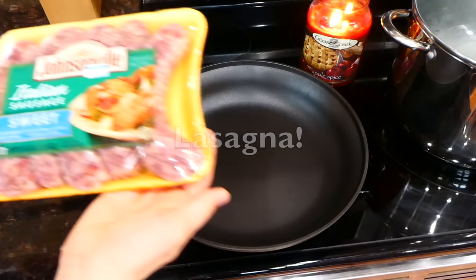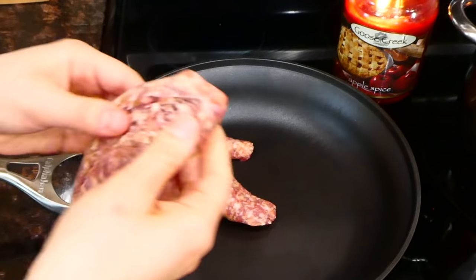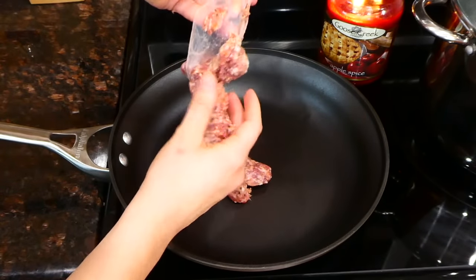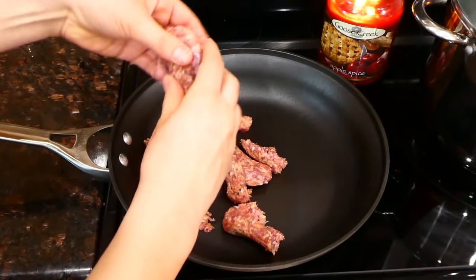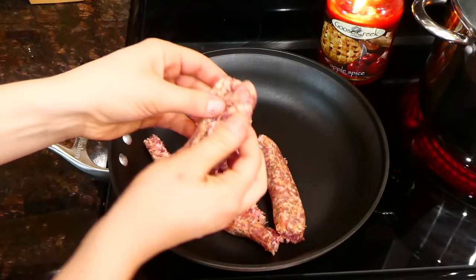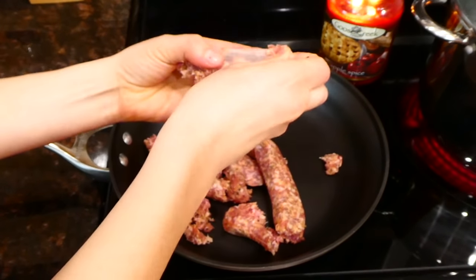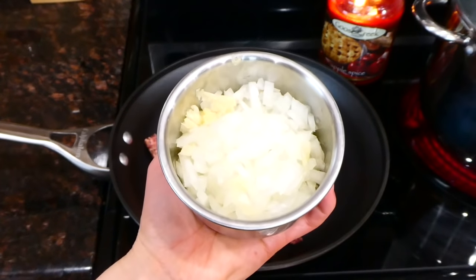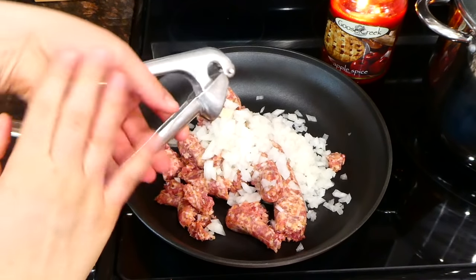Going to be making my favorite lasagna recipe of all time — this is my mom's recipe, actually. To get it started, I'm adding a pound of sweet Italian sausage to my saucepan, removing the casings — you could use hot sausage too, it's also really delicious in this recipe. After adding the sausage, I'm adding in one diced onion along with three cloves of garlic, and cooking all of these ingredients together until the sausage is completely cooked through.